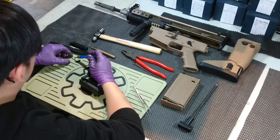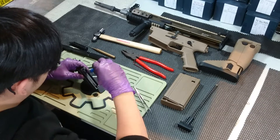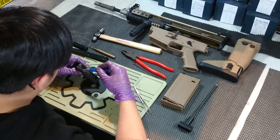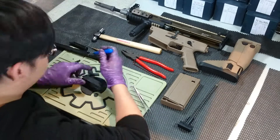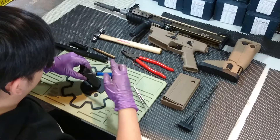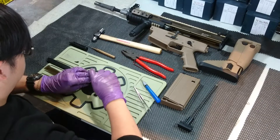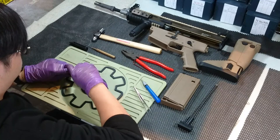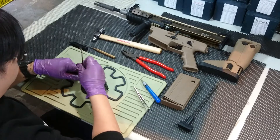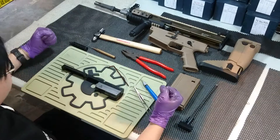Screw it back — tighten. Finally, screw the main pin back, then put your nozzle. Make sure you work very slowly, and it's finished. Thank you for watching.